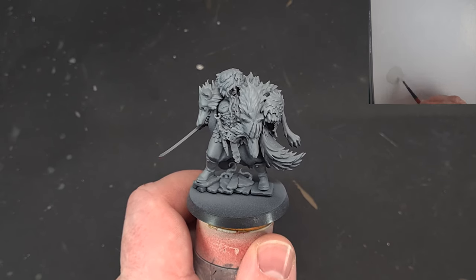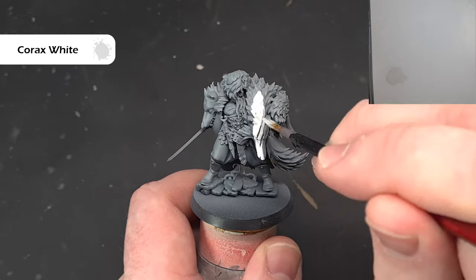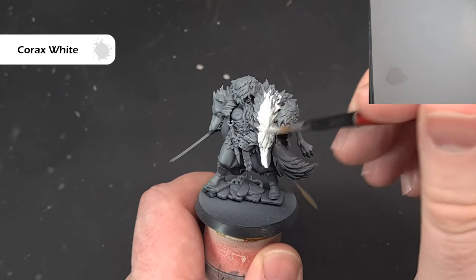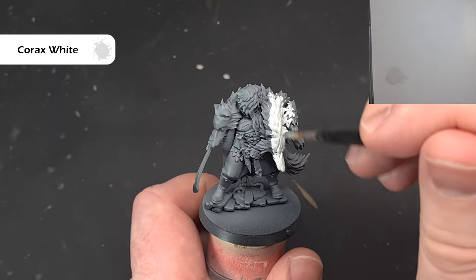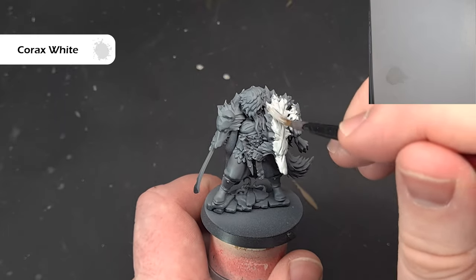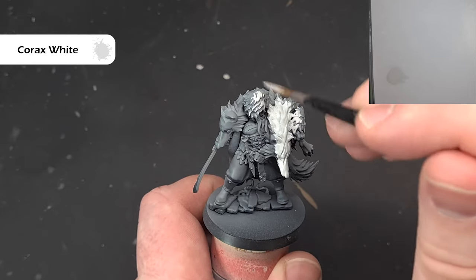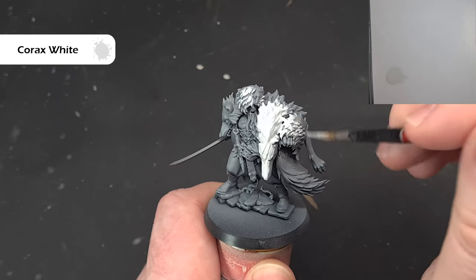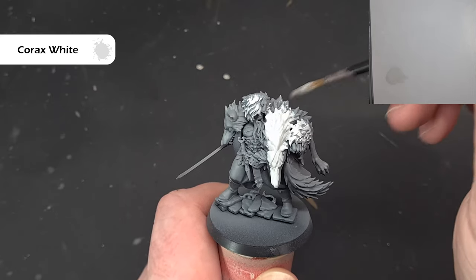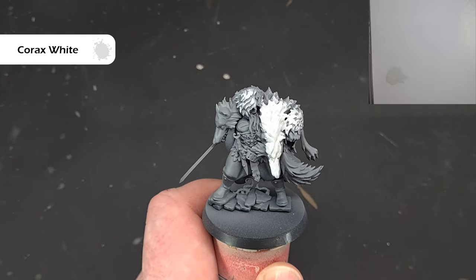The first thing we're going to do is get that wolf pelt whitened up. I'm taking some Corax White and being very messy with this — which is why I'm doing it first. Just paint all of the wolf pelt with the Corax White so you get a nice even coverage. You can do a little bit of the hat as well. Don't worry if you get it on the skin.